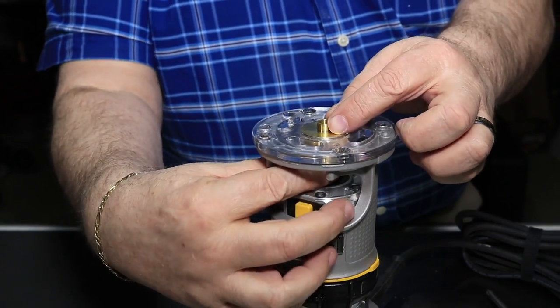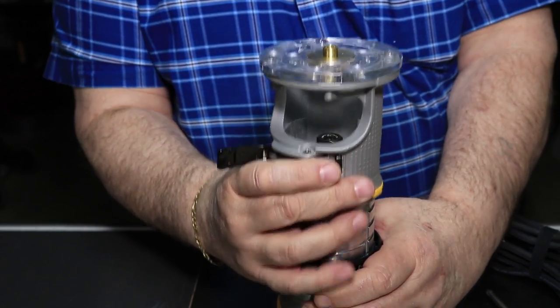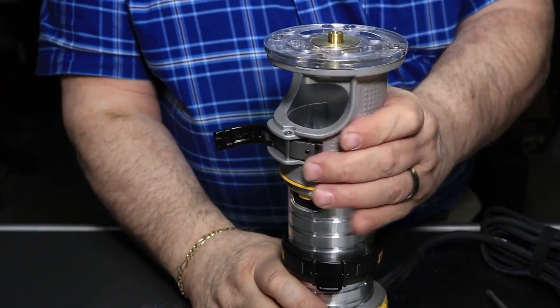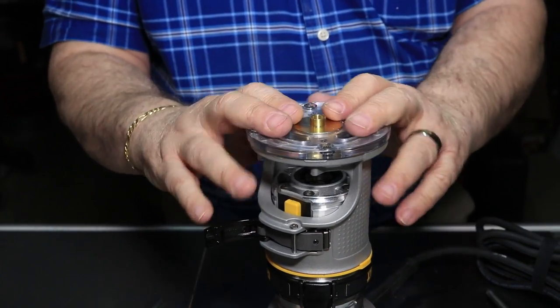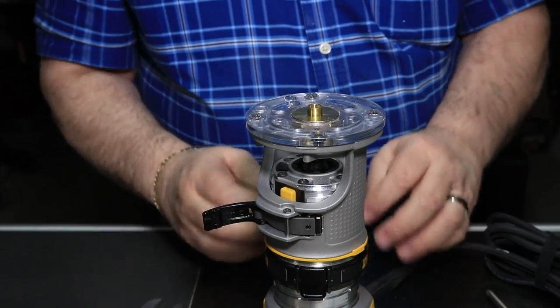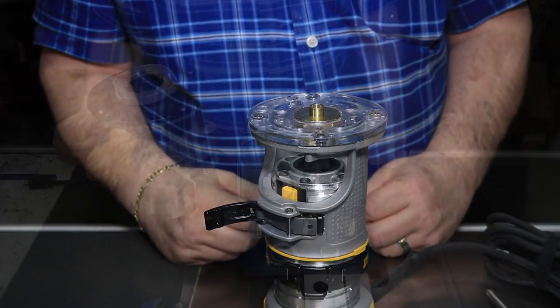I can pull this off and do it from that point, which makes it easier on this one. Pretty much the same way as the other router. You can use this for your templates or other kinds of jigs.